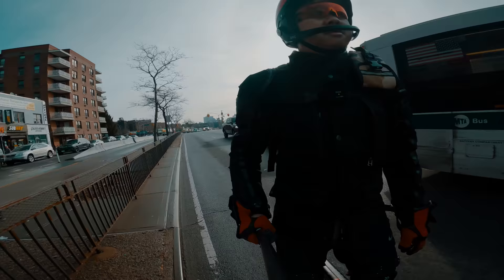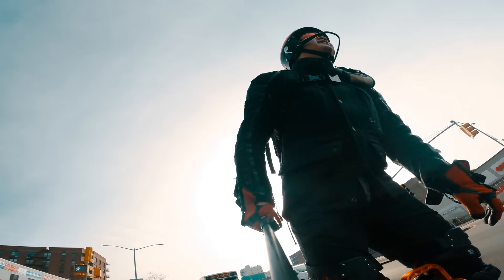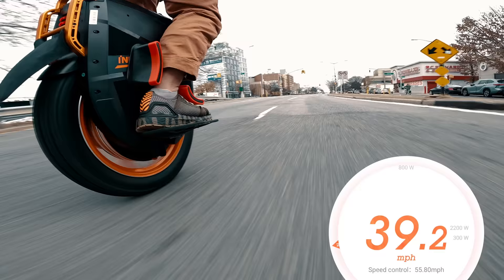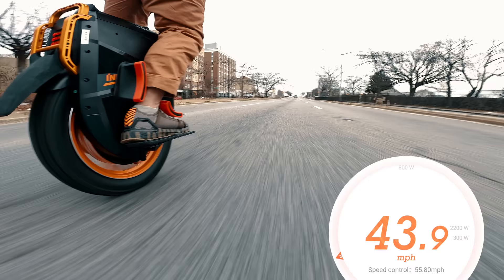You should know that it takes a lot of skill to push and maintain control of a wheel this large and powerful. So unlike an electric motorcycle, it isn't just a matter of pinning the throttle until you max out the motor. With only a single wheel between you and the asphalt, 50 on the EUC honestly felt like about 100 on a motorcycle. So if your goal is to get some heart-pumping excitement, this will give it to you.